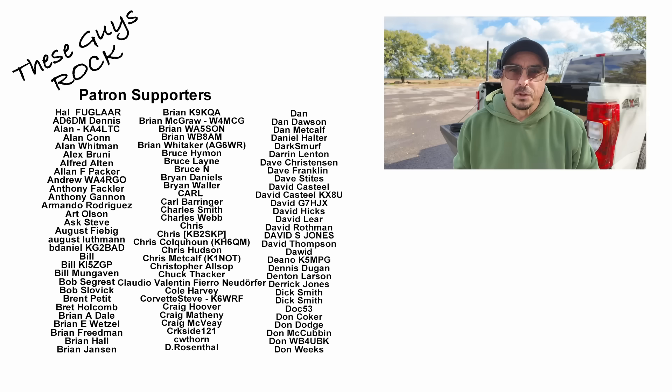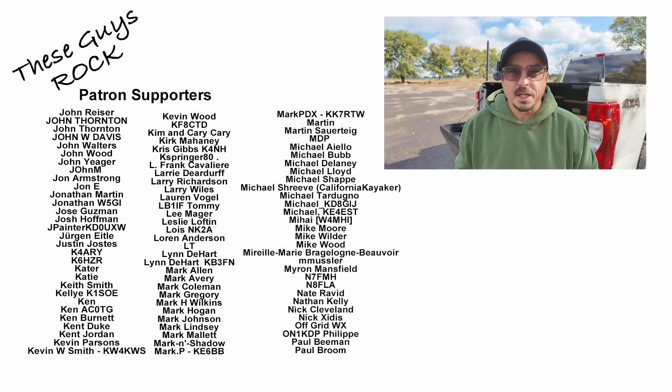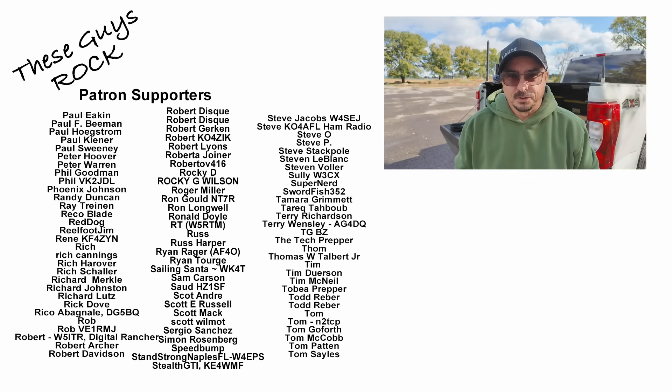Now you should know a little bit more about offset attenuators and why you might want one. If you found today's information helpful, be sure to give us a thumbs up before you head off. We'll see you guys on the next one — until then, 73.